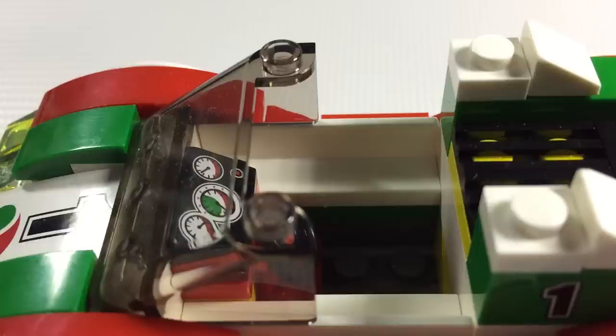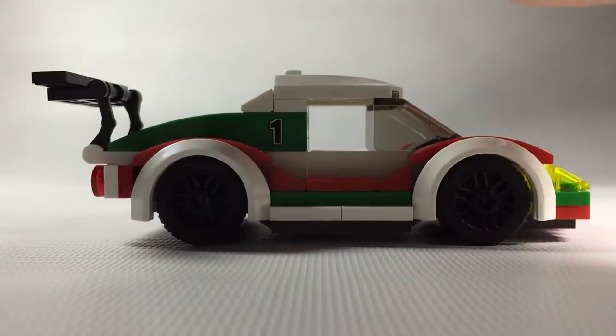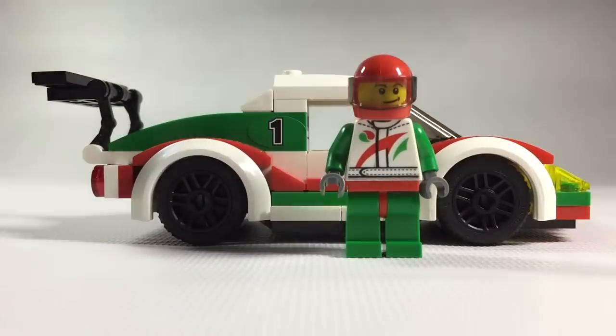For one, those instrument clusters are very rare, and two, the driver sits really low to the ground. The minifig's scaling is really good. Even though the tires are a bit too big, I have no problems with that.